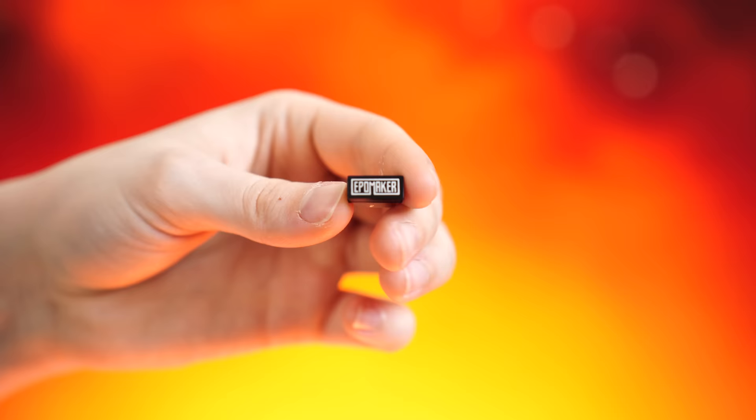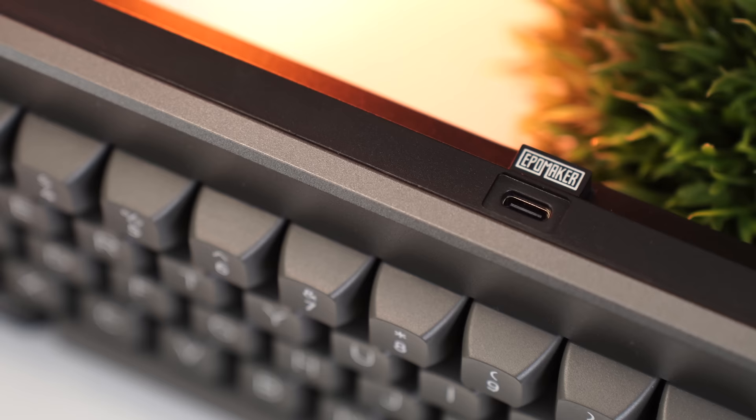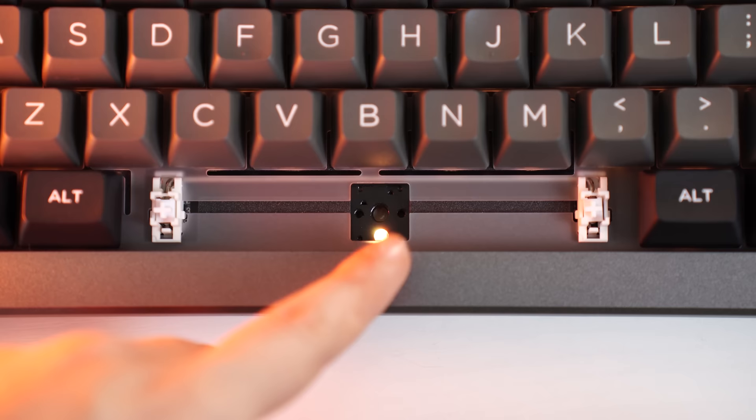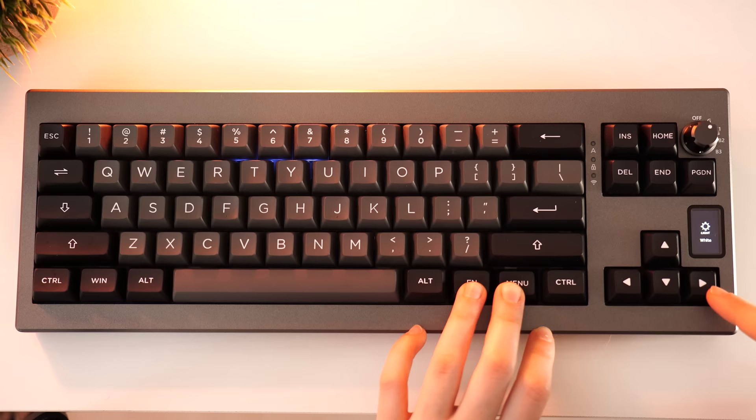For connectivity, you can use this wirelessly with Bluetooth or a 2.4 GHz USB dongle, or plug it in with a USB Type-C for charging or connectivity. It also has a nice large 3,000 mAh battery, so battery life is good. For RGB, these are south-facing LEDs, which is fantastic — it means if you want to switch out your keycaps, you can do pretty much any keycap profile without interference. The RGB is a little more understated but still attractive, with tons of modes, colors, and per-key lighting.